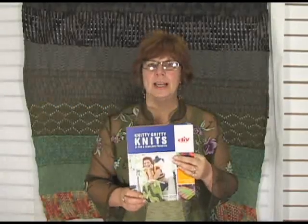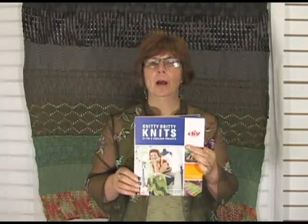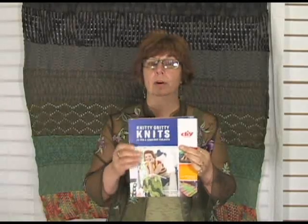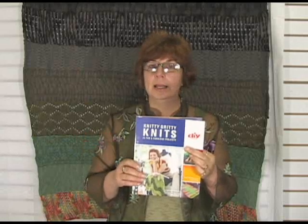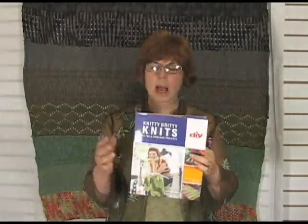Hi, I'm Jeannie and I'm here today from Jimmy Beans Wool. I am holding a really, really neat book that you might want to add to your library if you're a beginner knitter, intermediate knitter, or just for fun as an experienced knitter. It's Knitty Gritty Knits, it's Vicki Howell's book, and it kind of came about from her show, Knitty Gritty Knits, on the DIY Network.